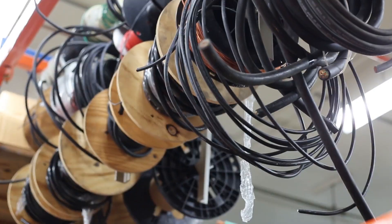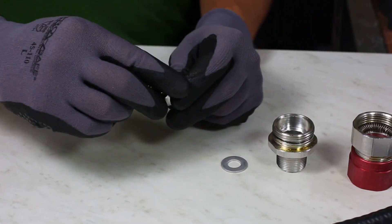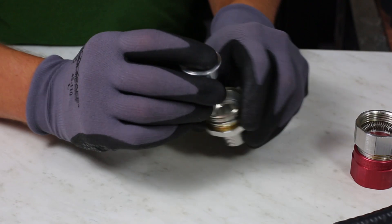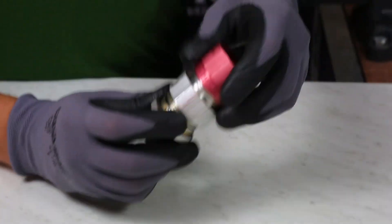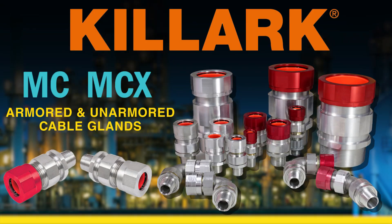Hi, I'm Mike Schinner here with Killark Electric, and today we're going to be taking an in-depth look at some of our armored and unarmored cable glands — the MCX and MC series.